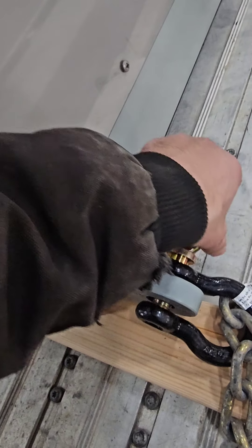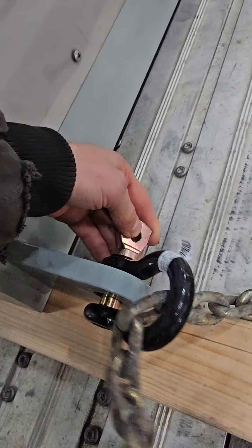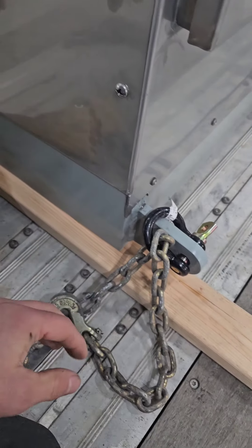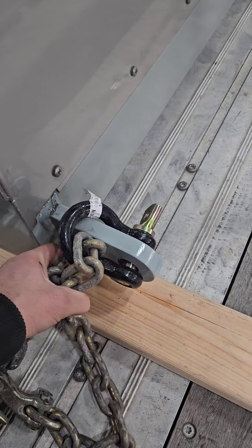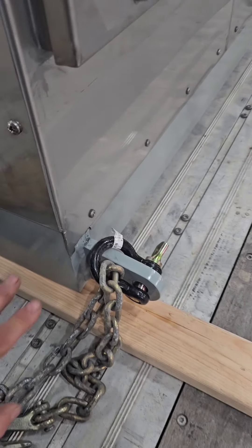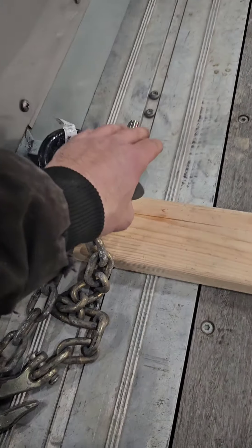You can put a screwdriver through there and give it a little final snug. Then you're going to hook this however you're going to chain it down — we'll see that in a minute. That's all you have to do to use one of these D-shackles, clevices, whatever you want to call them. Great for oversize loads, and a must-have if you're hauling equipment too.